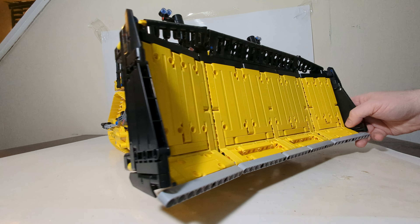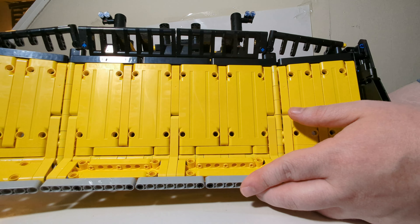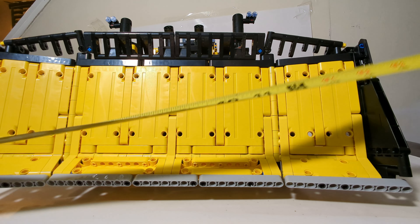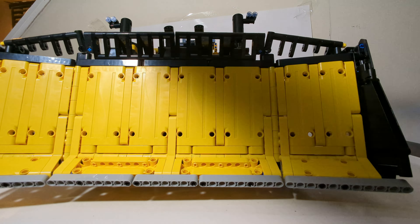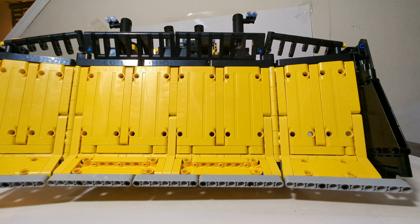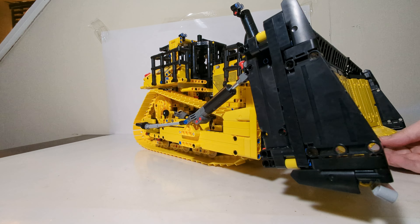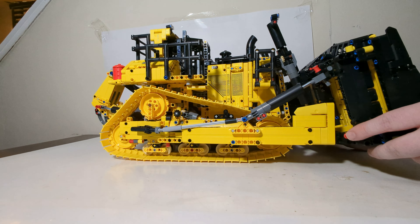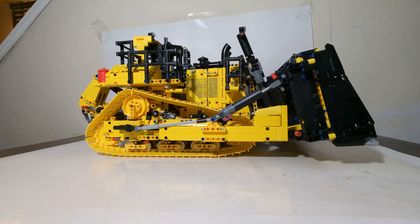As for how wide it is, from blade to blade it's about 15 inches across — an absolute massive model. You're going to need a lot of space in your display cabinet, not only because of the actual weight, which for a plastic LEGO kit is pretty heavy, but it's also very wide and very long. Please take those factors into account.